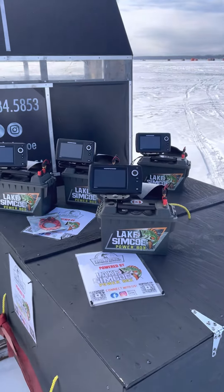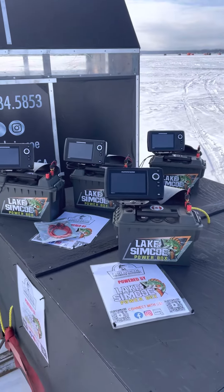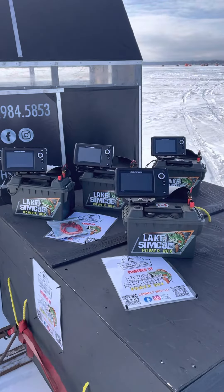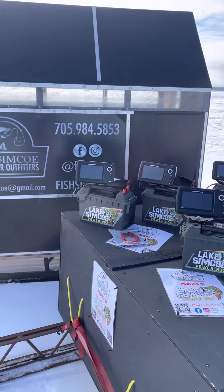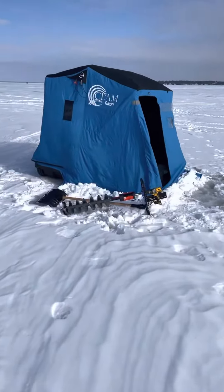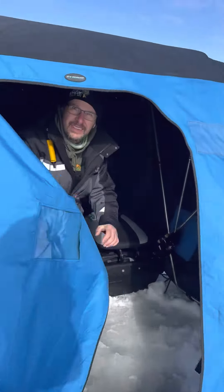We're also going to be providing Helix 5 Powerboxes and Helix 5 Fish Finders. We've got midweek specials and promotions so make sure to ask us about those as well. We've got Enzo, the man himself from Lake Simcoe Powerbox right here behind us, and he's going to show us his setup and how he uses his Powerbox.